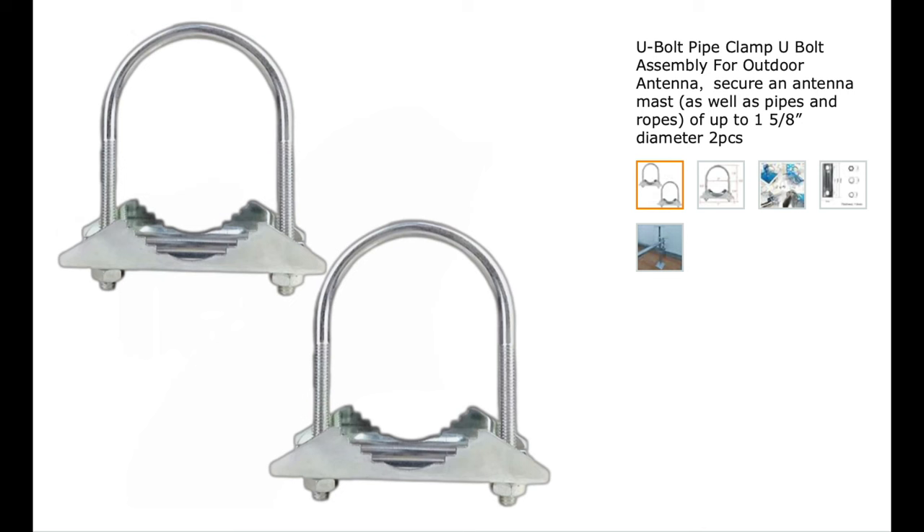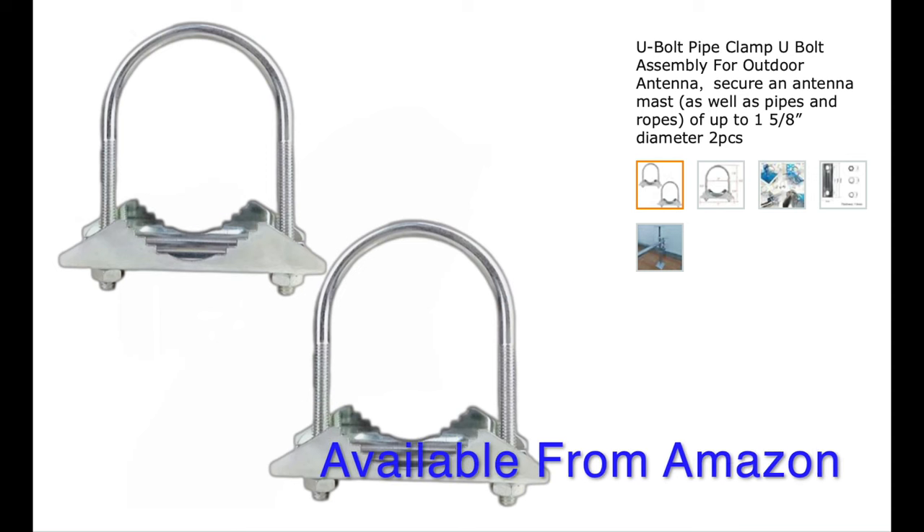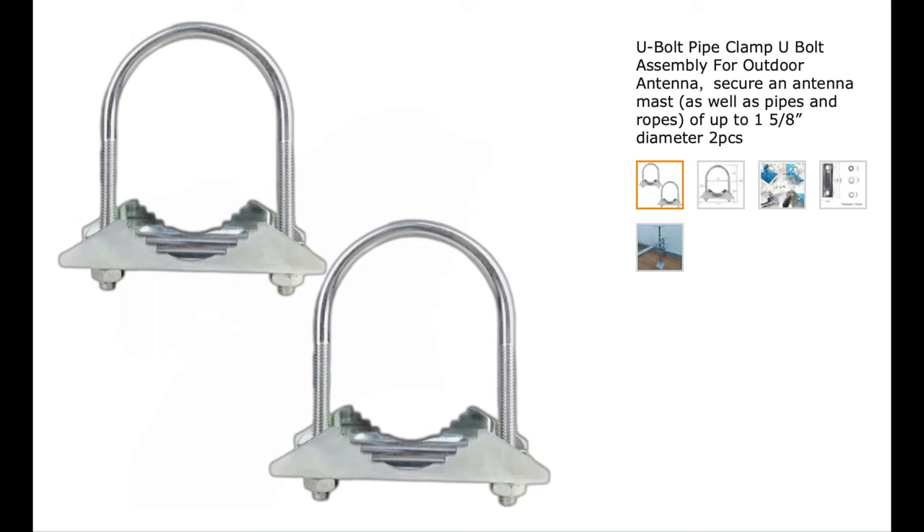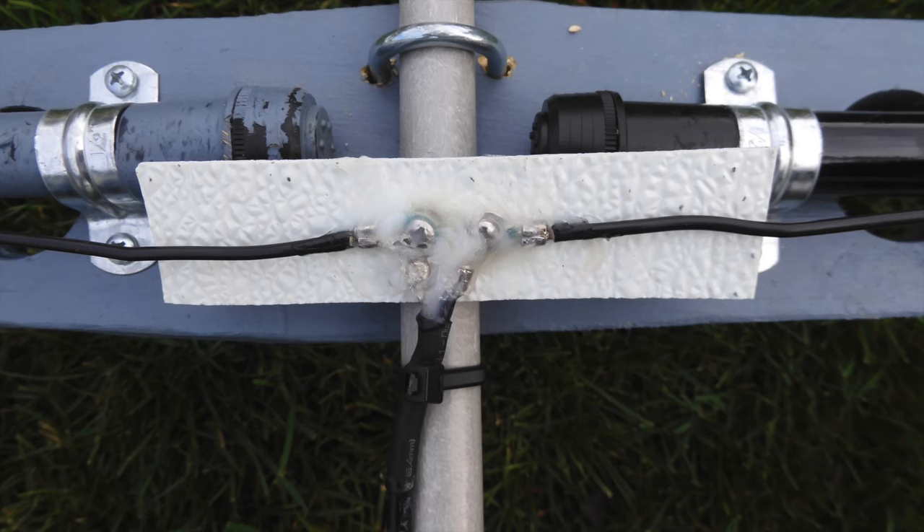Here are the U-bolts that I like to use. They're specially designed for antenna work and they have longer threaded portions, which really help if you're using wooden mast-to-boom plates like I do.